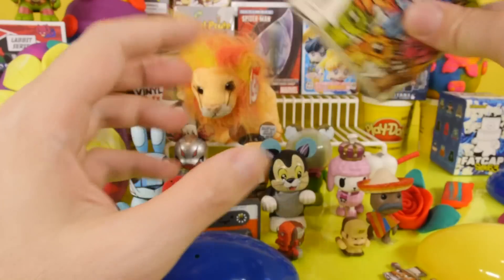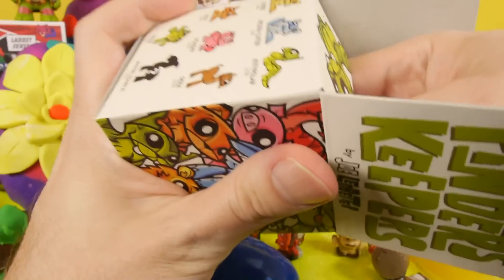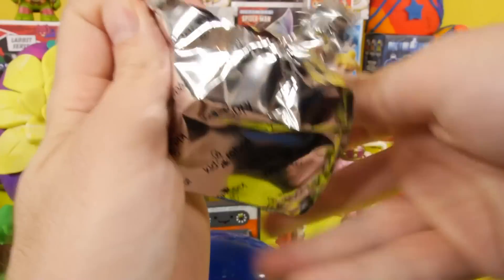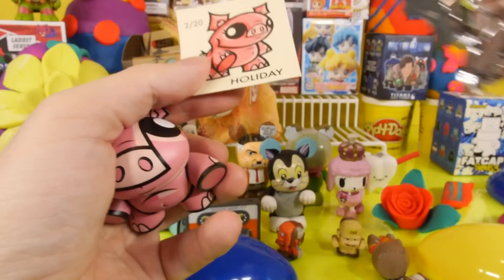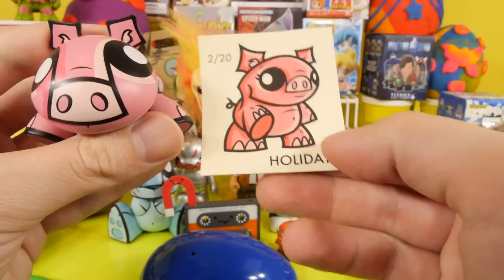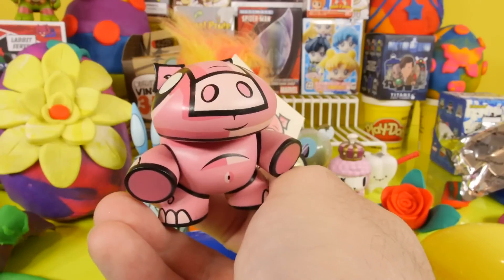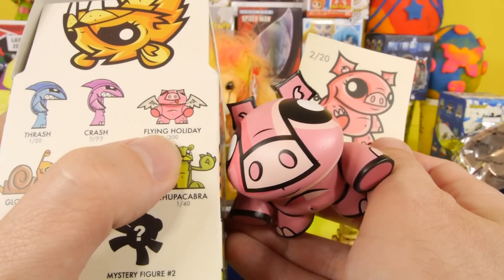For those of you that watched the Minecraft video, I did end up getting the Vita Minecraft game, and I've actually been playing that all week. And let's see what we got for our finder's keepers. This is the Holiday 2 in 20. In one of the videos last week, I called this the Flying Cow, but it's the Flying Pig I guess is what I should have called it. But I almost got excited there — I thought we had gotten the rare one.